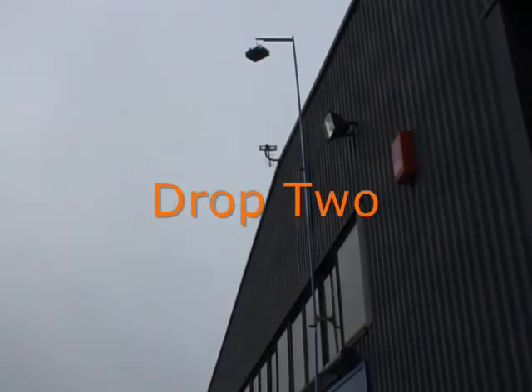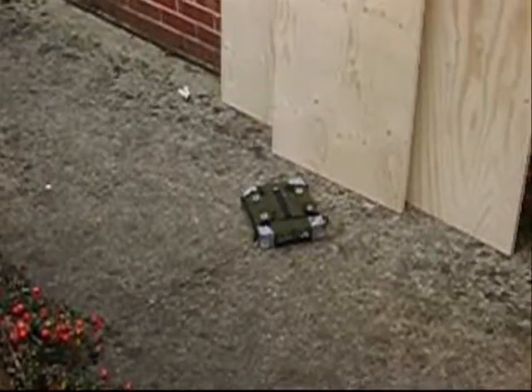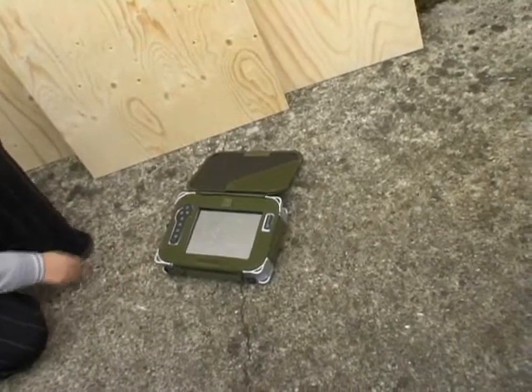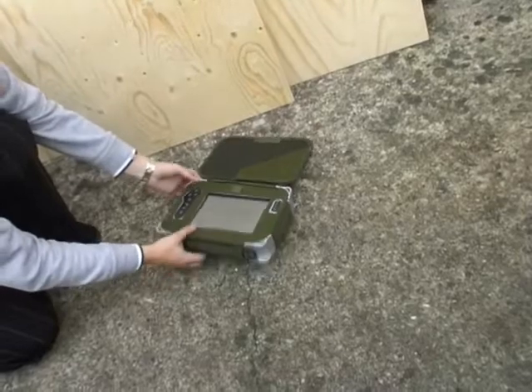Ready? Round of applause when it hits the ground. Just lift it and rotate it, and then put it face down.